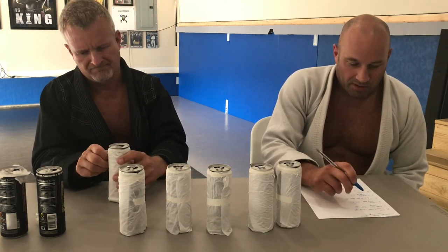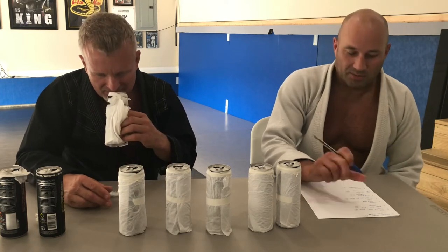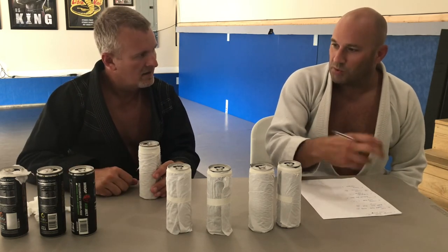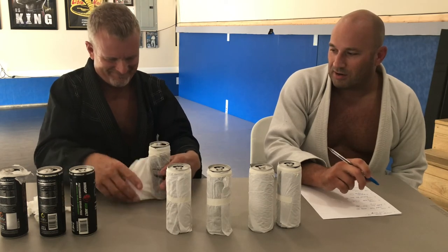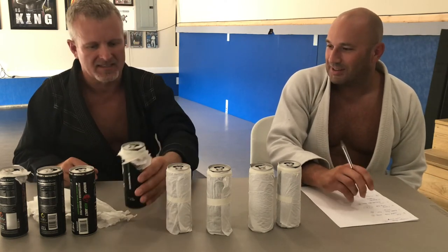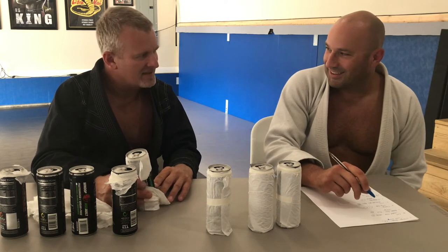Next one - you said bubble gum, fruity, and you tasted mango. That's Travis Mills's watermelon flavor - Whoop Ass Watermelon. When you said bubble gum, I knew exactly which one it was because I kind of get that same thing - not a lot of watermelon, more of a sweet bubble gum type taste. Now when you said cherry and sour taste - I think that's your Sour Apple Sniper. Is it? Yeah! Now I would buy that just because the name is cool. You were right on the sour.